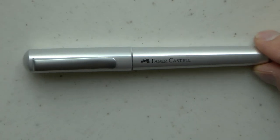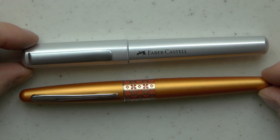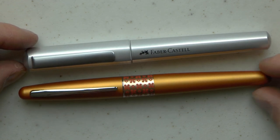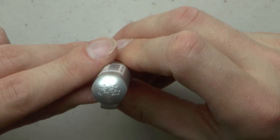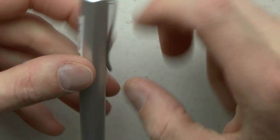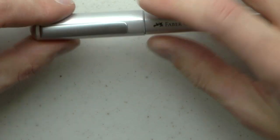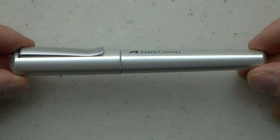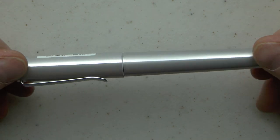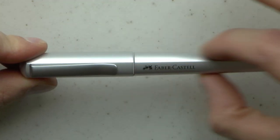This is the pen next to a Pilot Metropolitan — it's a little shorter, but it's definitely girthier. On top, the finial has the jousting logo, that is the Faber-Castell logo — very neat. We have a very stiff clip and a sticker here marked fine nib. You can see the facets, which is quite nice. The pen tapers down in, I think, a very elegant fashion.